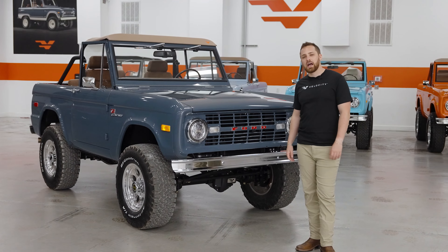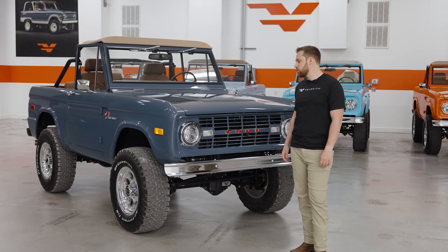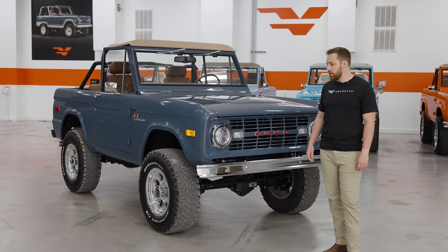Hey guys, it's Tom from Velocity. Thank you for checking out our 1971 Anvil Gray Ford Bronco. I'm going to do a quick video with you and show you around it.